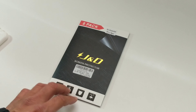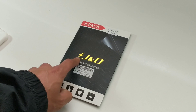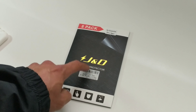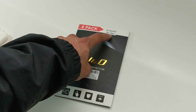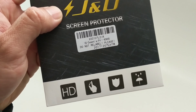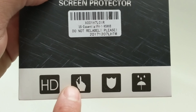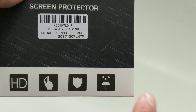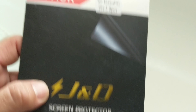Hey guys, I'm back again with another video. Today we're gonna do an unboxing on this JND 8-pack screen protector for the Essential Phone. The box says it's got HD screen, good sensitivity, protection, and I don't know what that umbrella means — I guess it protects for water.